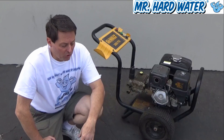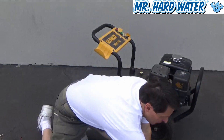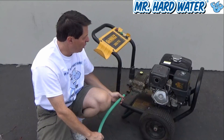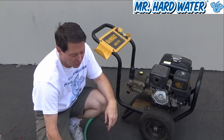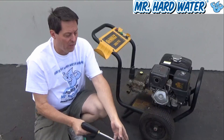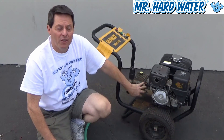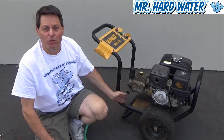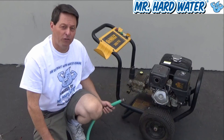The first thing to remember is that the point of the pressure washer is to take garden hose pressure that goes into the machine and transfer it to a very high pressure that goes to our gun. The water goes into the pump, which is driven by the motor, and the motor transfers that pressure from garden pressure to high pressure.